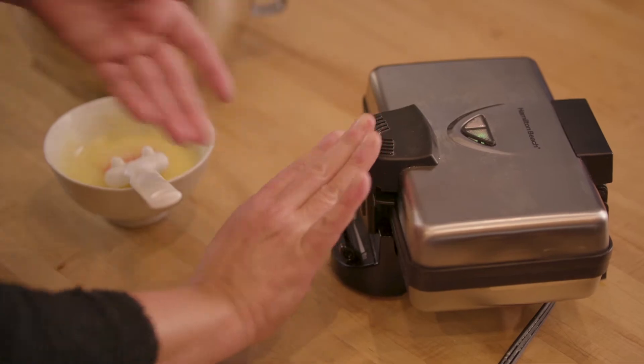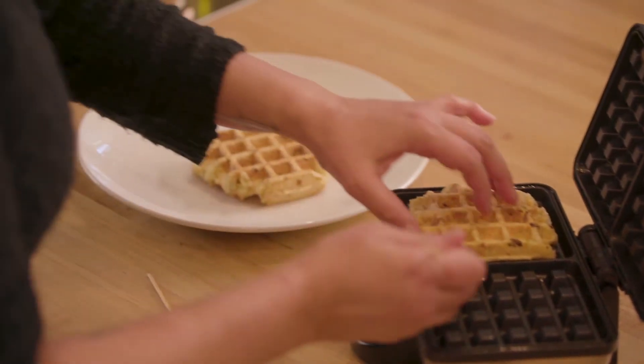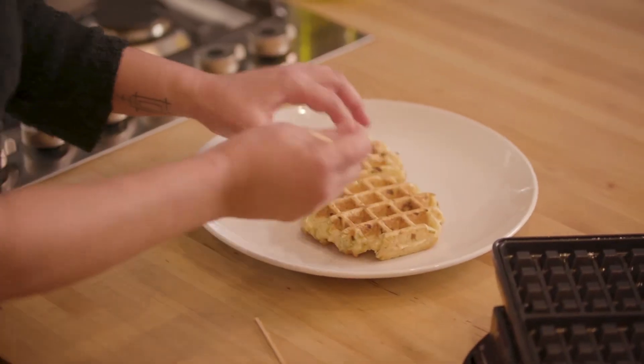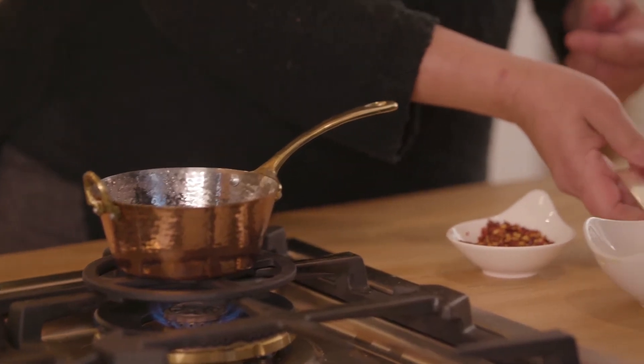Now that our gourmet waffle is done — it's nice and golden brown — we're going to pull these guys out and then we'll move on to the sauces. To finish off the good version of our Belgian chicken and waffle, we're going to heat up some honey with chili flake, mix this together, and just let that steep for a few minutes.